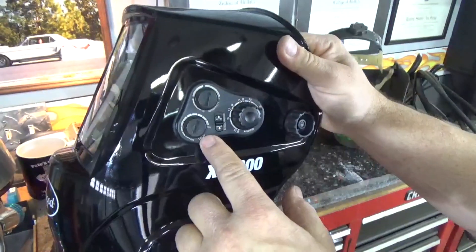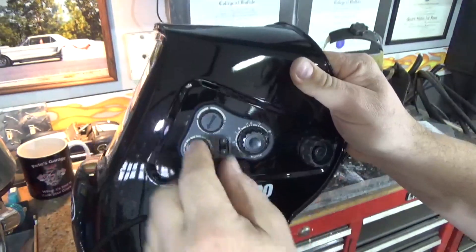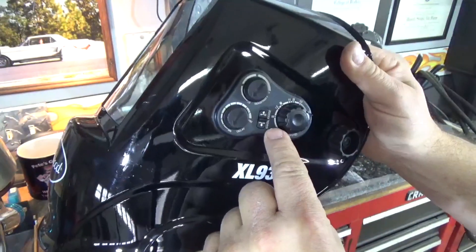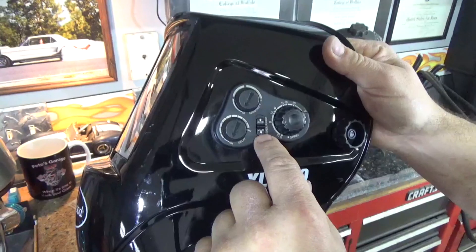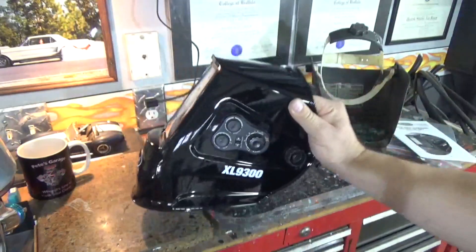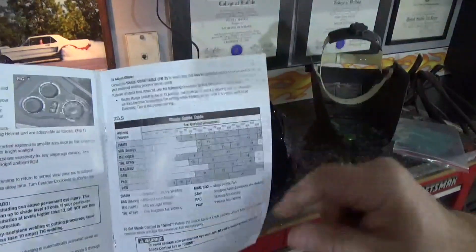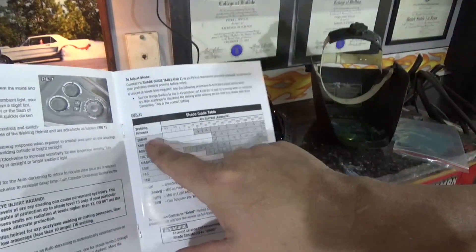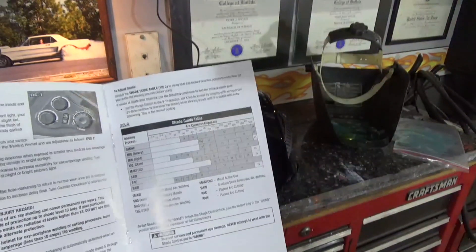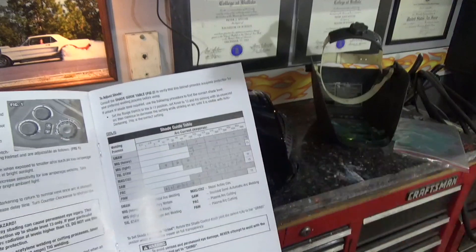The controls are pretty simple. Delay is the delay as it goes from when you're welding back to clear. Sensitivity is how fast it goes from clear to dark. The shade is the dark range — there's a low range and a high range depending on how dark you want it to get. There's a neat little chart in the instruction manual showing a shade guide depending on the welding process, current, and what shade you should be using. That's really helpful so you know you're not exposing your eyes to harmful UV radiation.